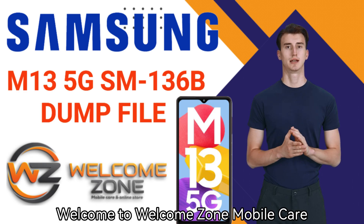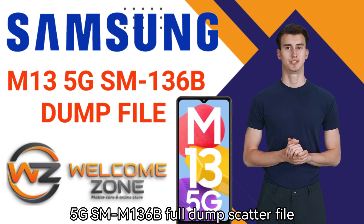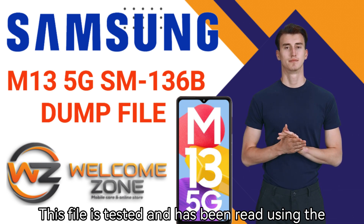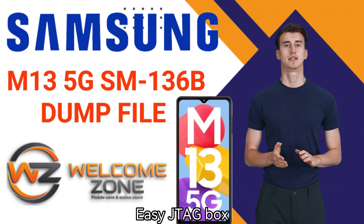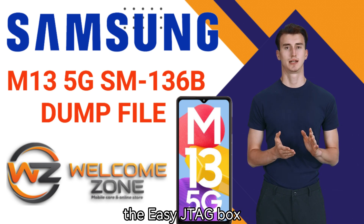Welcome to Welcome Zone Mobile Care. We have brought you a video on the Samsung M13 5G SM REM 136B Full Dump Scatter File. This file is tested and has been read using the EasyJTAG box. You can write this file directly to the EMMC using the EasyJTAG box.